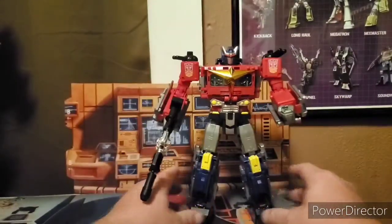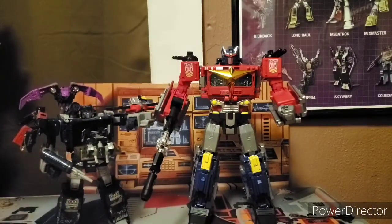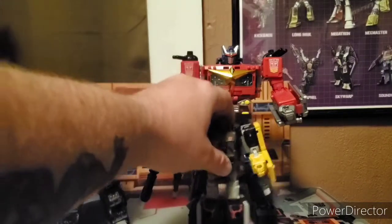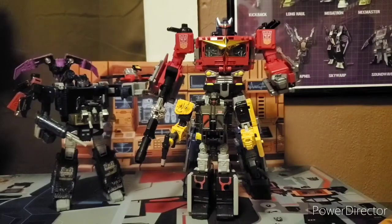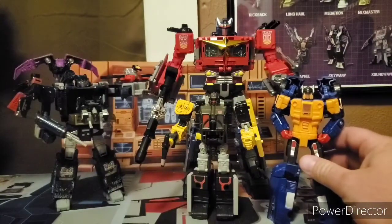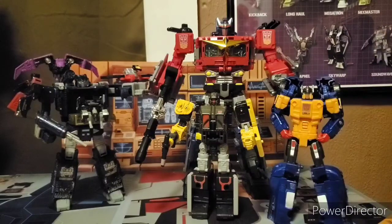Let's go ahead and get some size comparison because I actually have not done that for a while. Here's Soundwave — most of his guys; still need to get the other two. He's roughly a Voyager size. And here's Ironworks, which is roughly a deluxe size. And we can also have Punch/Counterpunch over here — he's also deluxe, but you can tell the difference. So that's roughly how big Star Convoy is.